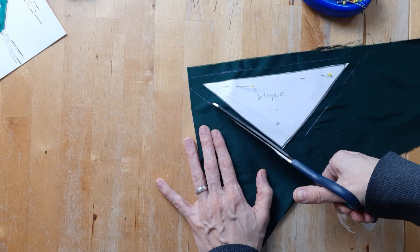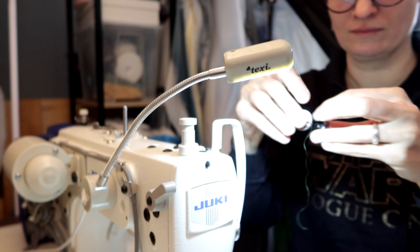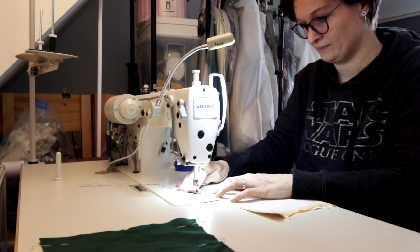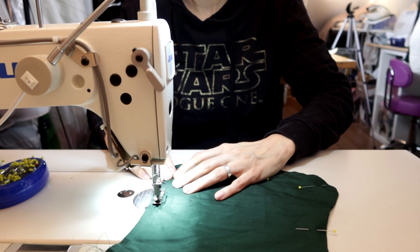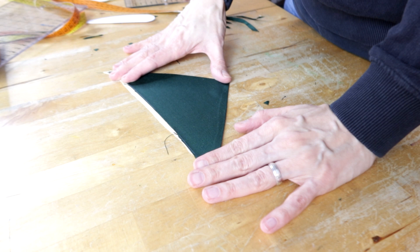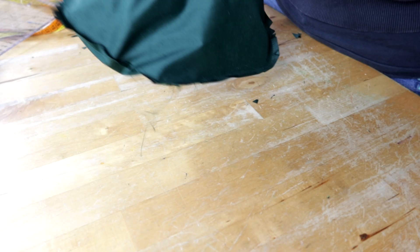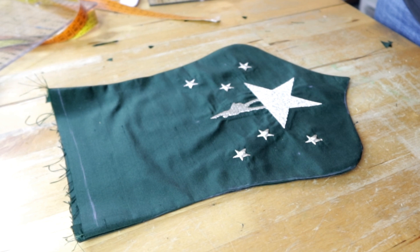Now I have a pretty little pile of fabric pieces ready for assembly. On the main body of the bag I clipped and notched the curves to make it lay better after turning it right side out. All the pieces need some quick ironing though — much better. Now I can put the bag and the flap together.